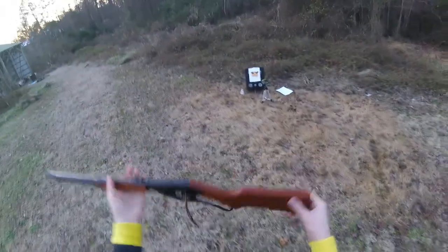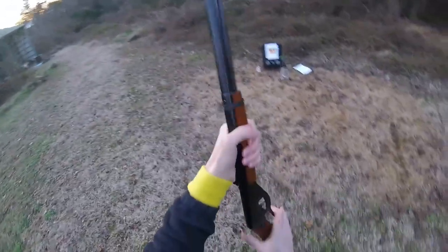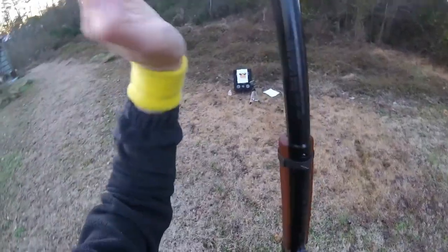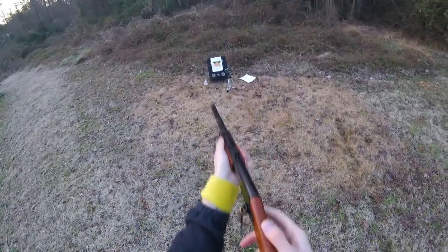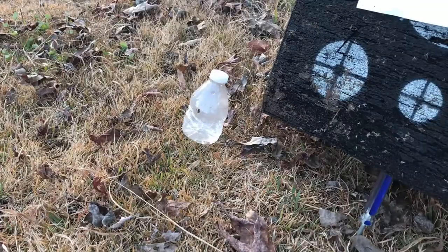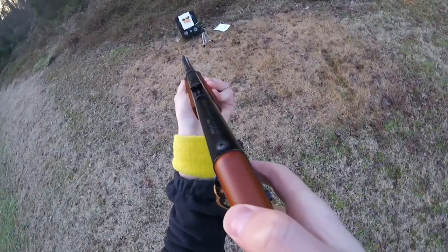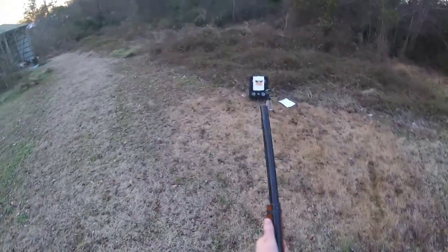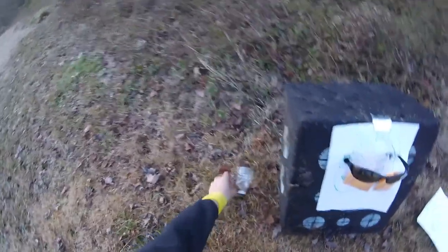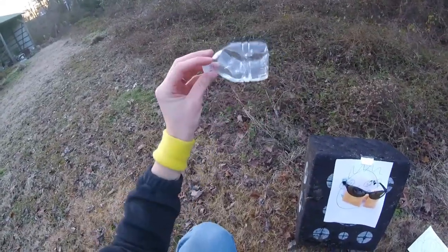I will go ahead and show you that this is a live BB gun. Always make sure safety first — point it in a safe direction. Let's see how much damage it does to a water bottle. There you go — see, it is a real BB gun, it will shoot. I shot a couple at it. Let's go ahead and check out the damage on this bad boy. No holes through the bottle. We're all good.